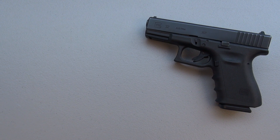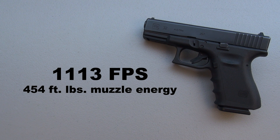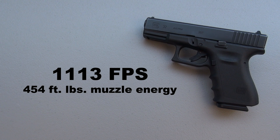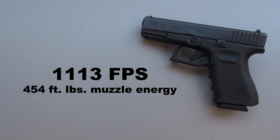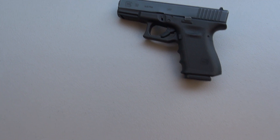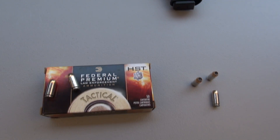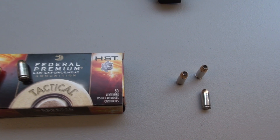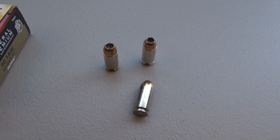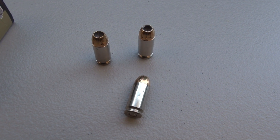The 5-shot average was 1,113 feet per second, which equates to 454 foot-pounds of energy at the muzzle. Typically when I'm shooting 165s versus 180s in the .40, the 165s seem to give me a little bit more recoil, but that was not the case with this load — very pleasant to shoot.